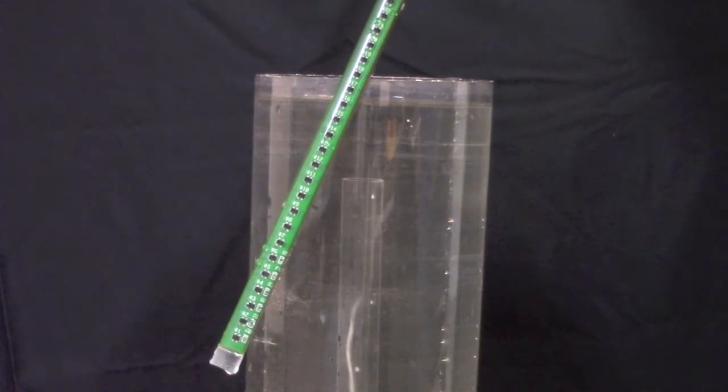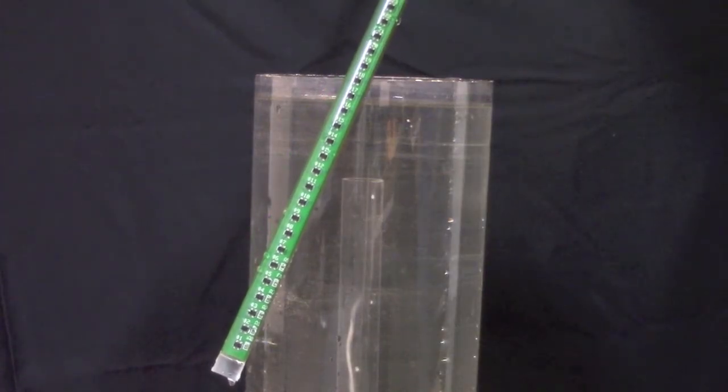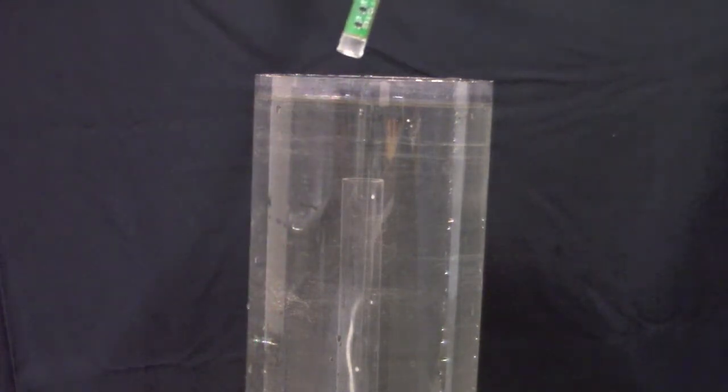Today I will show you a trick to get good turbidity measurements using a 3rd generation sedimeter. As you know, the sedimeter consists of a vertical array of optical backscatter detectors.